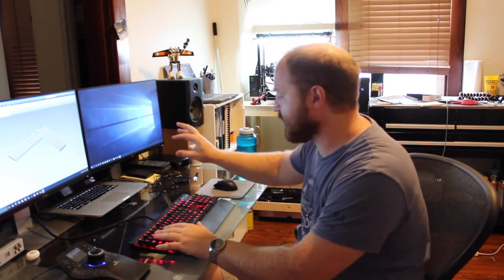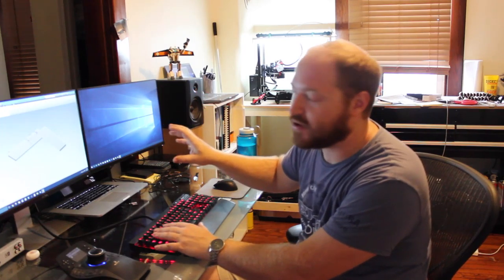This is my main work desk. It has my computer, my two monitors. I do all my CAD work, do all my design work, and I do all my video editing here.